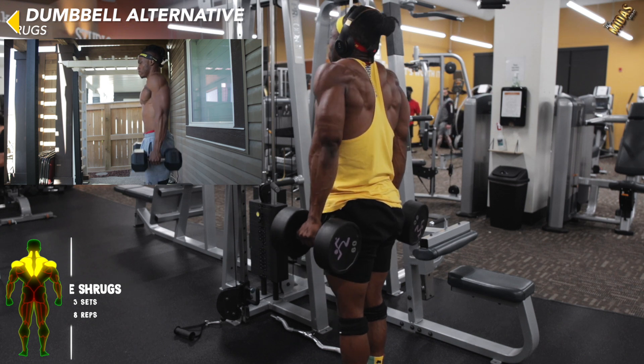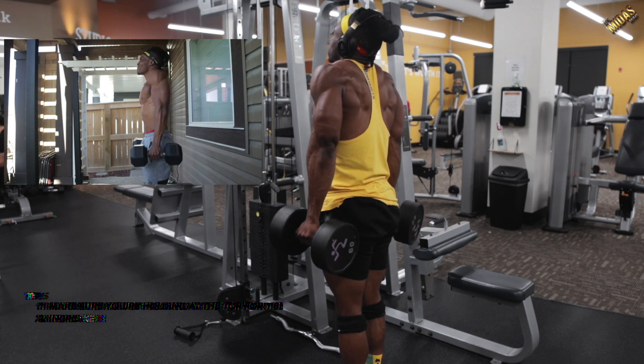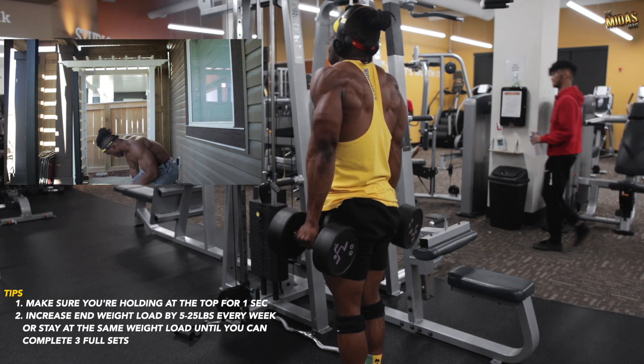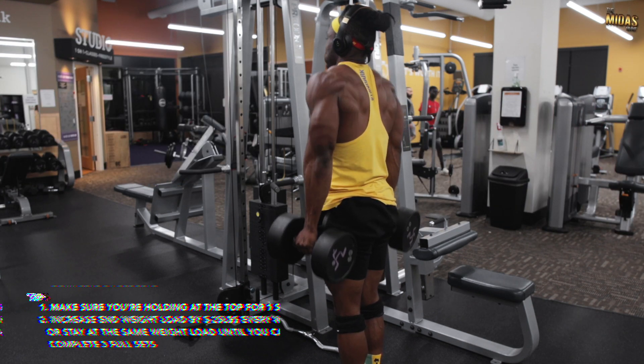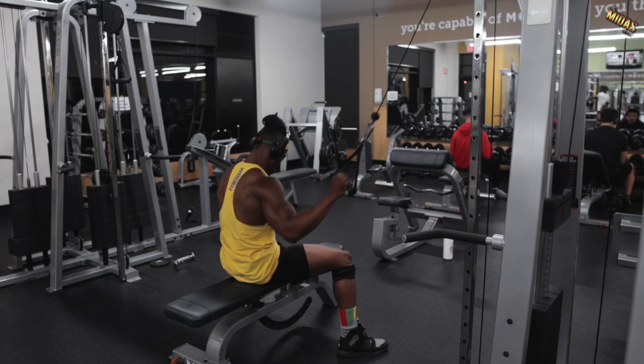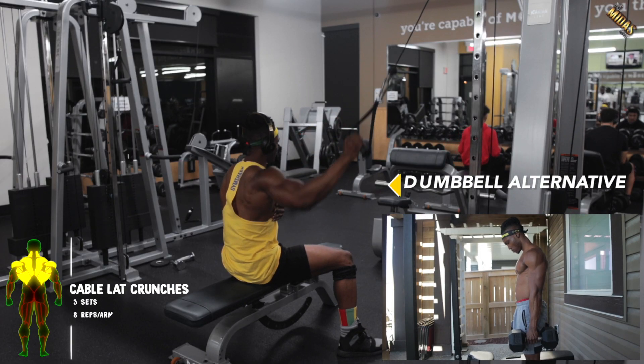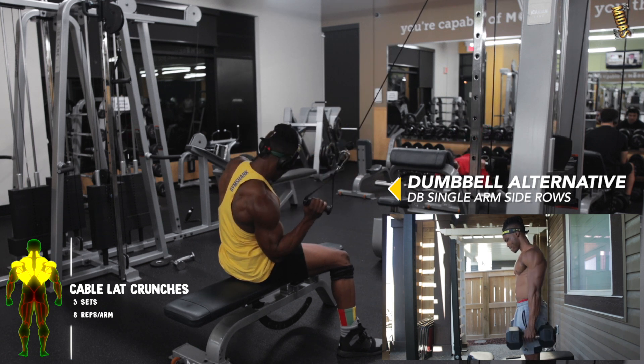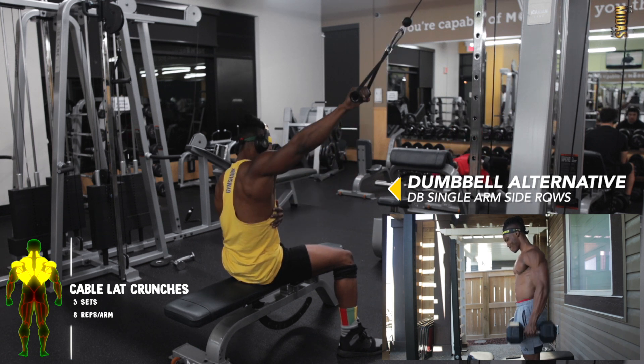At home or at the gym, side shrugs can only be done with dumbbells. As always, watch your form and make sure you're completing the full range of motion — that's very important with this or any workout program. The final workout for day two is dumbbell single arm side rows or cable lat crunches.